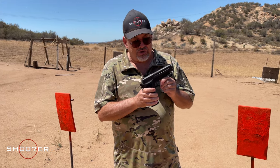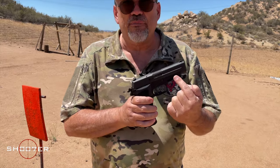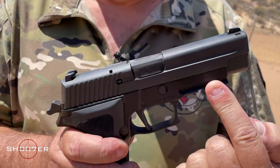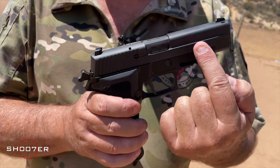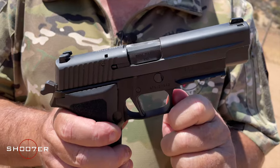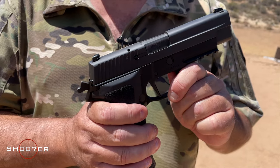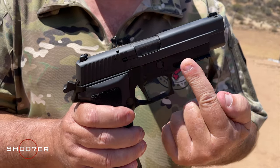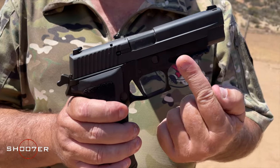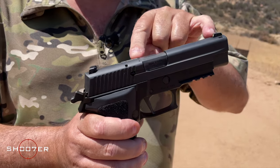So anyway, this is the SIG 226. What you've got is an alloy frame — nice and lightweight — and a stainless steel slide coated with a nitron finish. The nitron finish is basically put on everything that might corrode. The frame itself, made out of alloy, has a hard black anodized finish. It comes with a four and a half inch barrel.